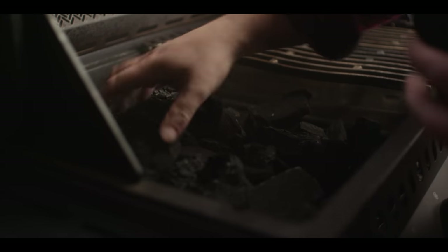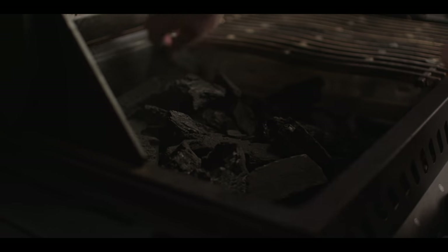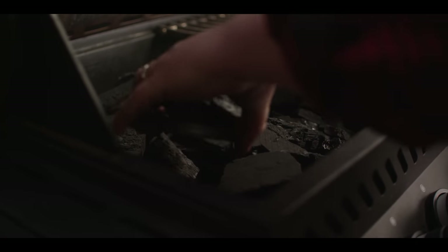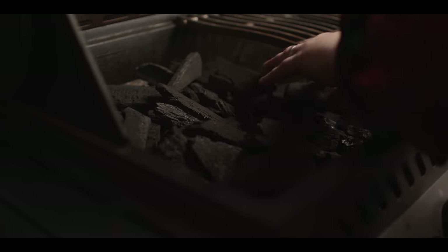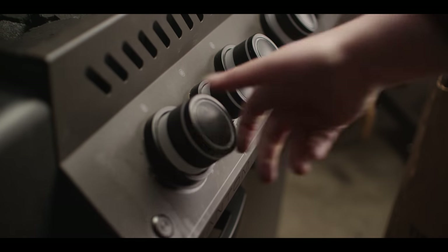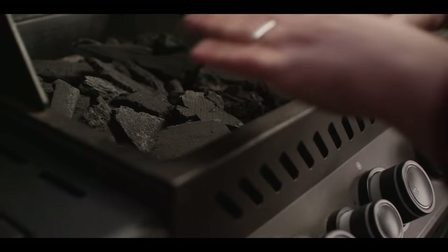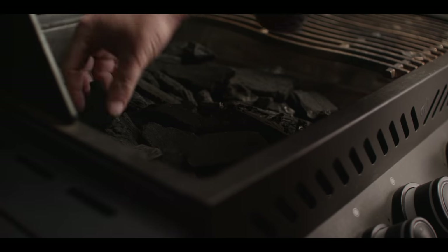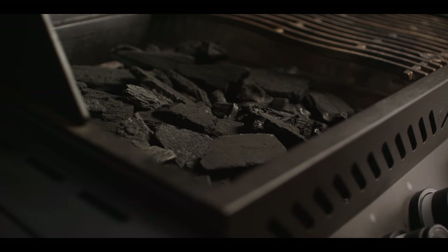Today we're cooking on the Napoleon Phantom 500, which is a gas grill. We will be using the gas for the side burner when we're simmering our stew, but most of the magic's gonna happen over charcoal right here inside the main cooking chamber. Once we've got our charcoal basket loaded up with some lump, we'll turn on the burners over high and then let those go until this charcoal gets going and can kind of sustain itself, then we can turn the gas off completely.